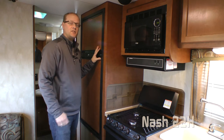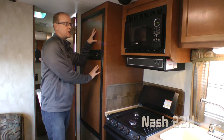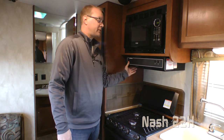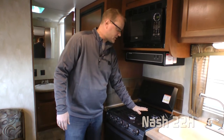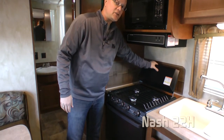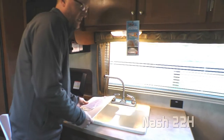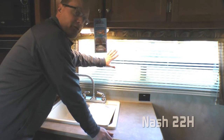The 22H utilizes a very efficient galley style kitchen that features a six cubic foot refrigerator freezer combo, a residential microwave oven with integrated range hood with multi-speed fan and light, three burner high output range with standard range cover, deep double bowl sink featuring a high rise galley faucet, removable sink lids, plenty of counter space, and a nice large view window.